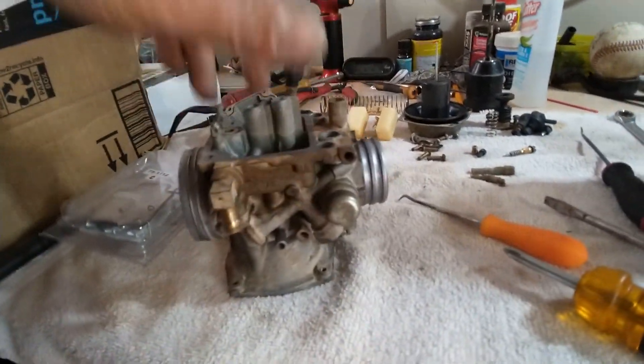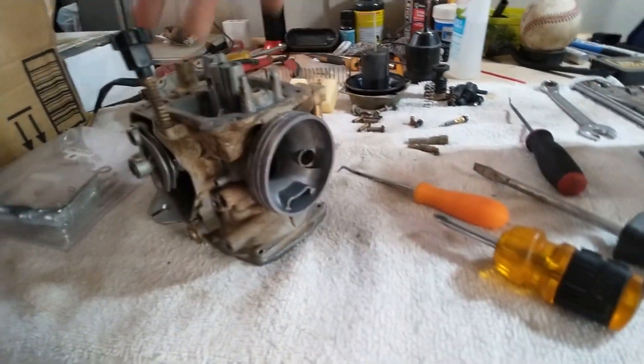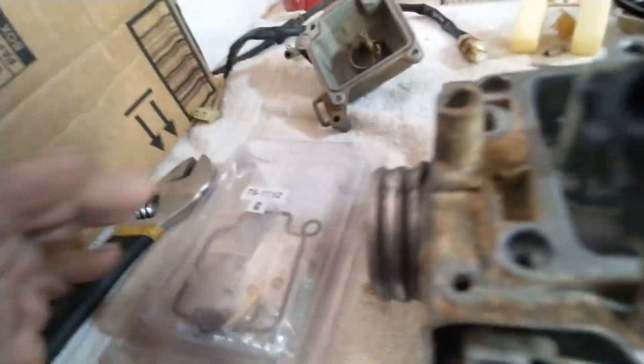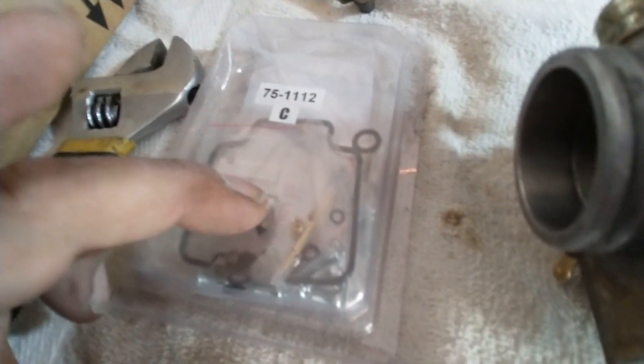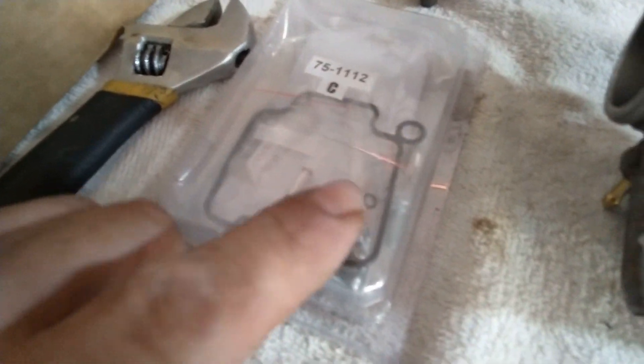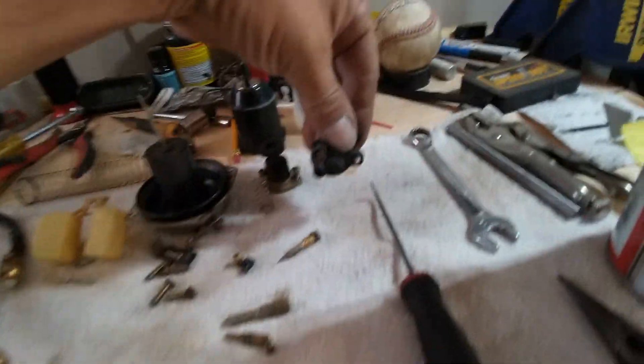We're going to dunk it in the tank for about three hours, let it sit in there and vibrate, and then we're going to put the carb kit back in it. It comes with a new needle — it has a permanent seat pressed into it. Once I'm done with the ultrasonic cleaner, it'll be good to go. We'll have the new base gasket for the float bowl, and it comes with the little springs and all the little O-rings that go into pieces like this.